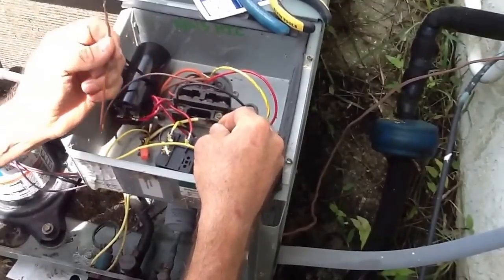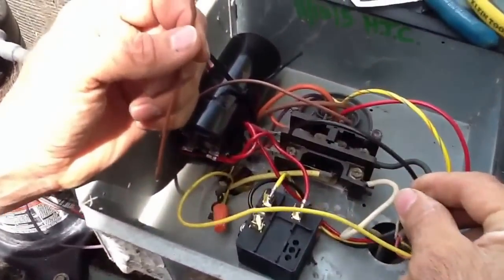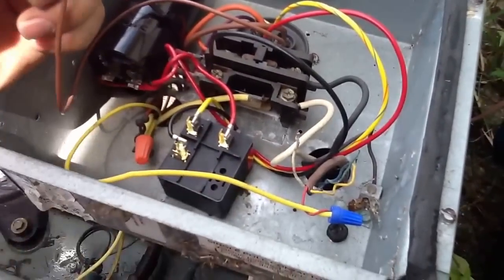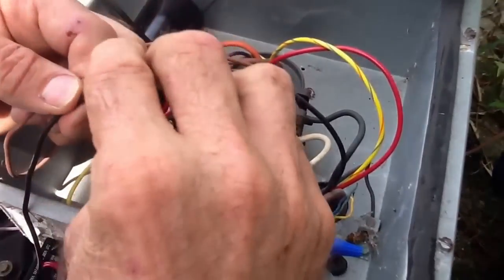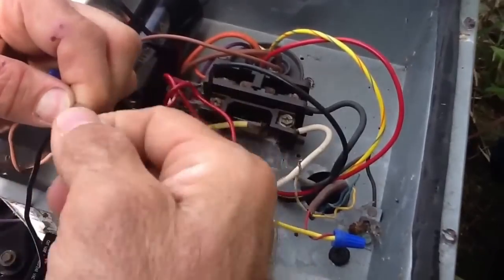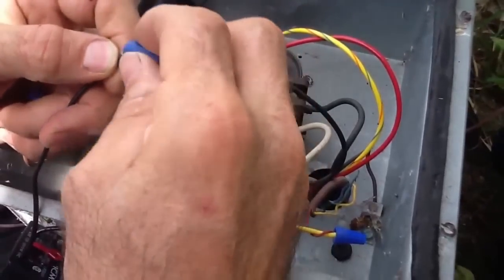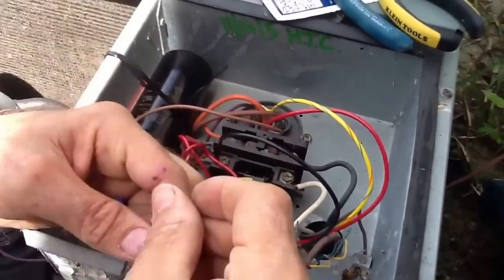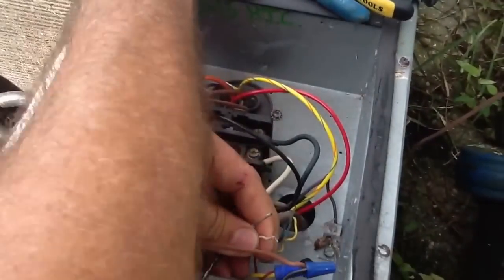This is just a common — you can go through either side. In this case, this is just a condenser. I normally recommend going through the compressor side, but in this particular situation it doesn't really matter. So I'm going to take one side of the time delay, or delay-on-break, put it here. And I'm going to take the other side and strip this off a little bit.